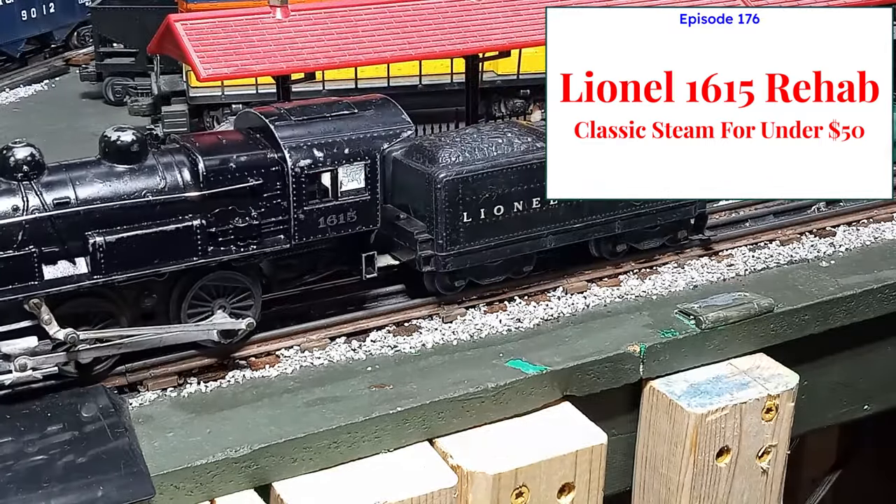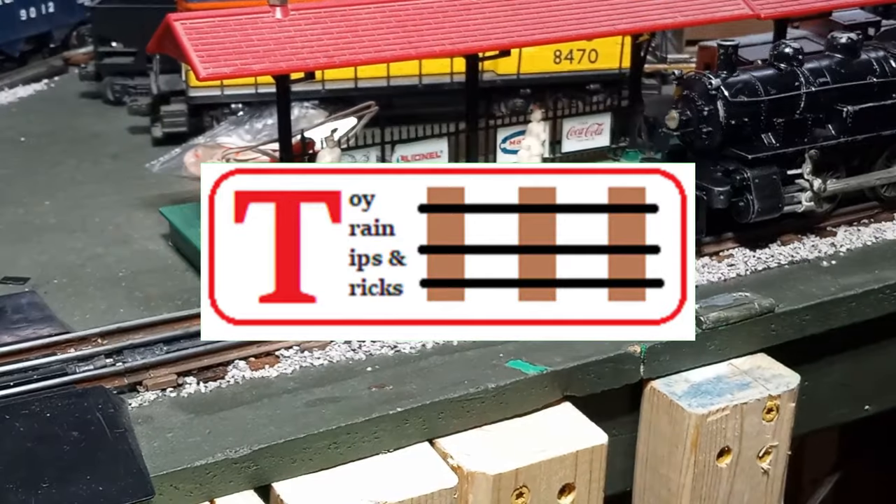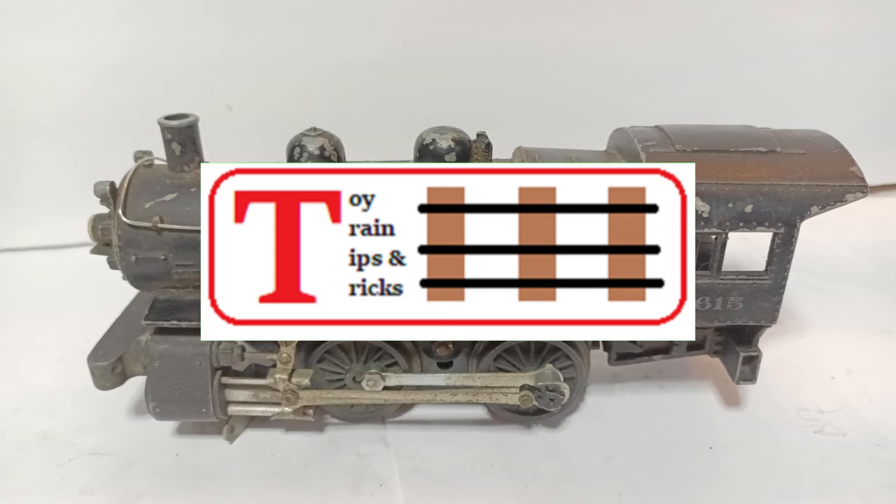Repairing a Basket Case Lionel Steamer on this episode of Toy Train Tips and Tricks. Hello again, this is Mike with another episode of Toy Train Tips and Tricks.